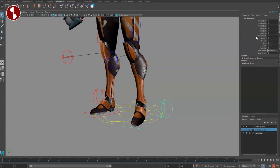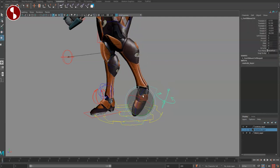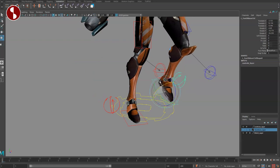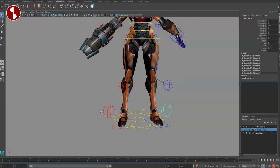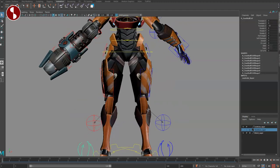Selecting the foot gives you the same options: soft distance, stretch, PV lock, slide, twist, IK to FK, snap to hip, base pose, and aligned. As you do this, everything moves around accordingly. It's very light, and of course the feet have the same setup on both sides.